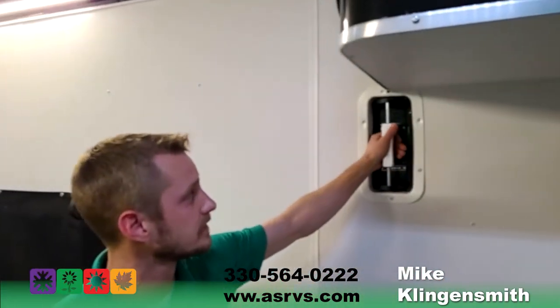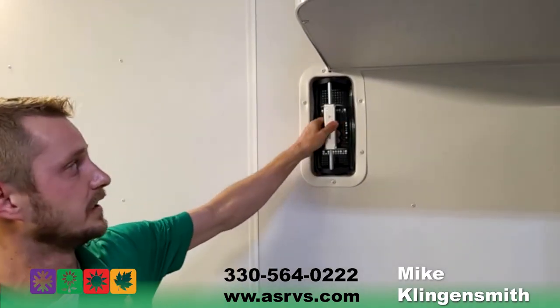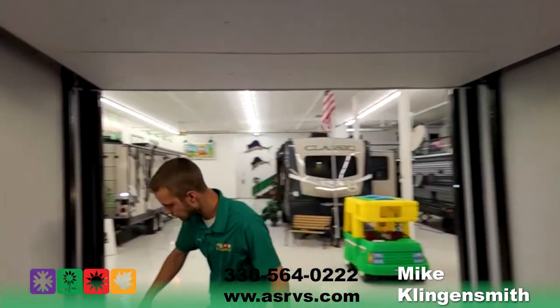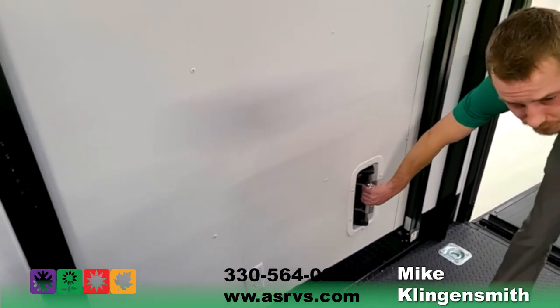Ventilation-wise, you have these little vents here — while traveling, you can actually vent out all the gasoline fumes or whatever type of fumes might be in the garage area, and you can close it. There's one here and one on the back side as well, so you get actual cross-ventilation coming through. Tons of 110 outlets throughout the unit.